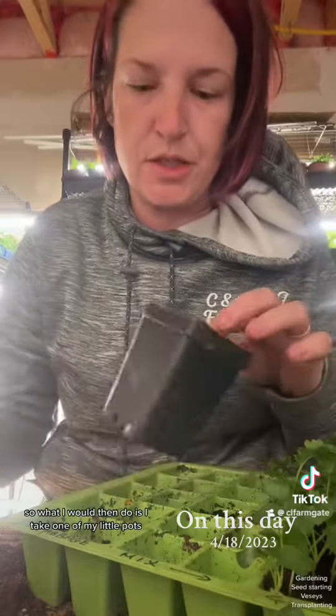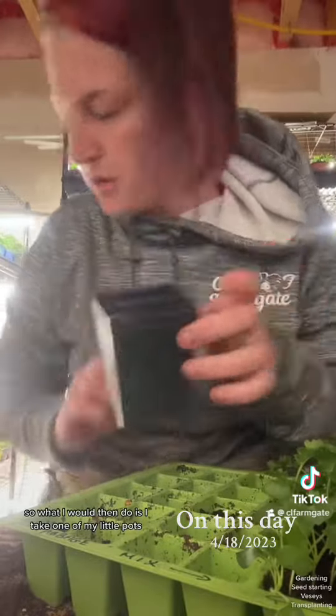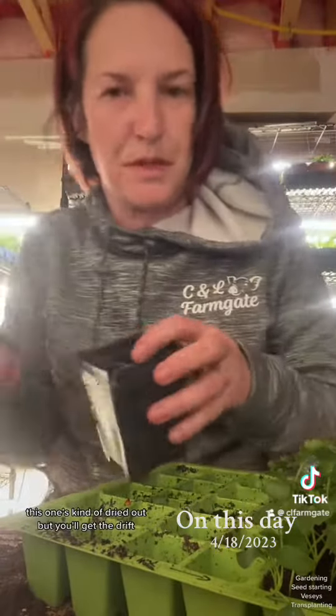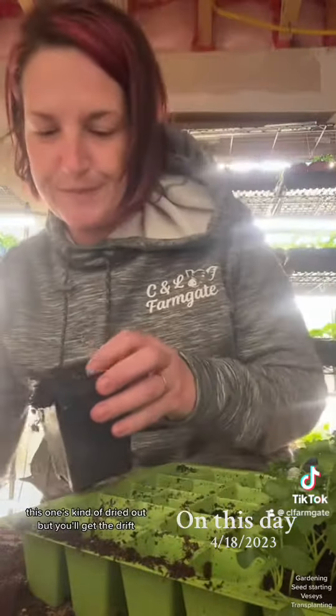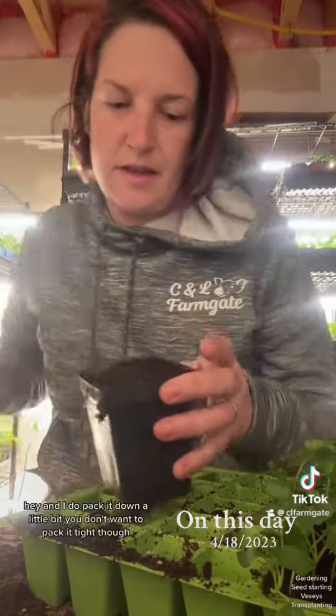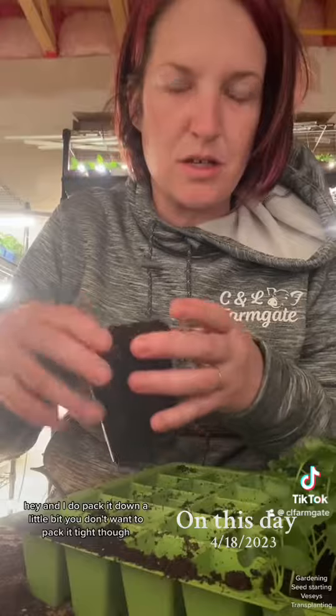What I would do is take one of my little pots, fill it full of dampened soil — this one's kind of dried out but you'll get the drift. I do pack it down a little bit, but you don't want to pack it too hard.